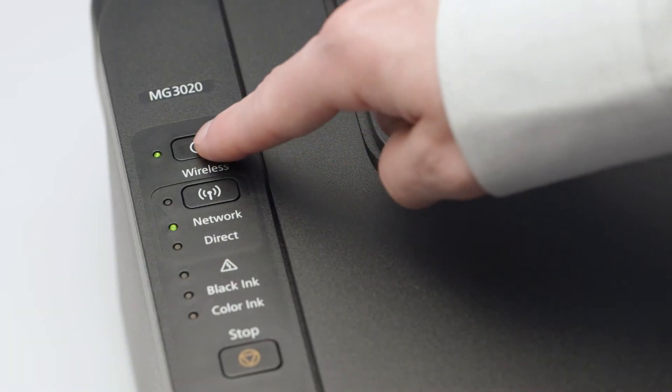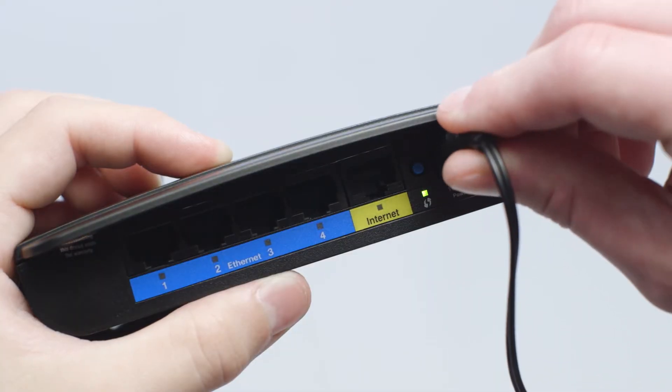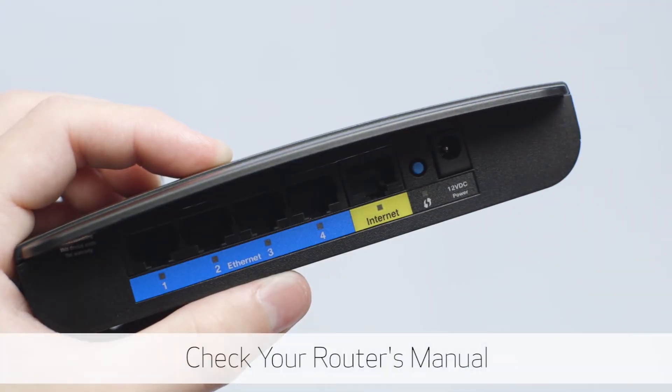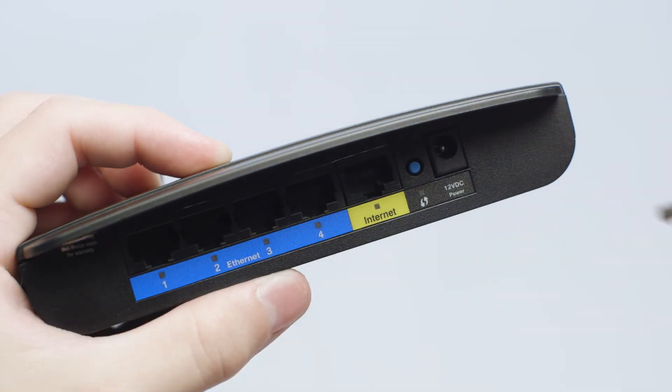First, power off the printer. Next, power off your router — check your router's manual for more information. Wait until all the lights are off on your router, then power on the router and printer in this order.